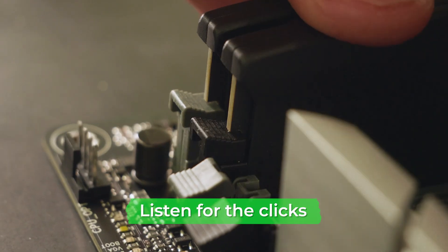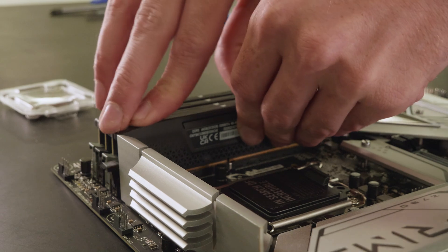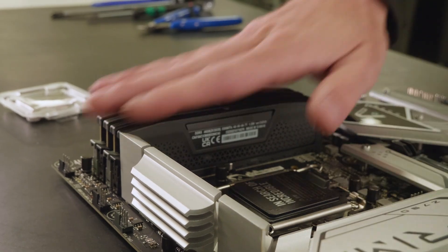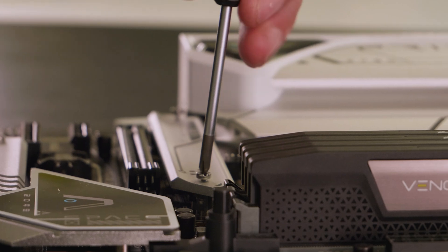Make sure to push straight down and listen for the two clicks — one at each end — as each of the latches clicks into the locked position. And there you have your new RAM installed.